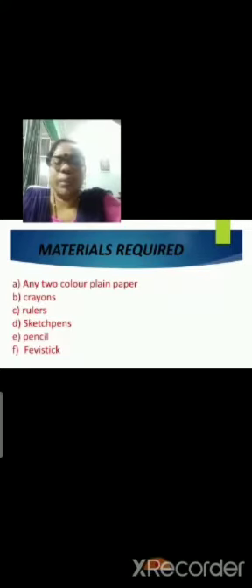Again repeating: any two color plain paper, crayons, rulers, sketch pens, pencil, and fevistick. This is the table house, children, parents and children — see here. It will be like this. After you make the project, your project will look like this.